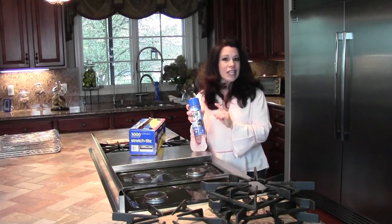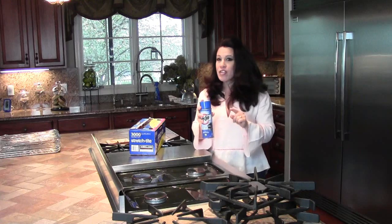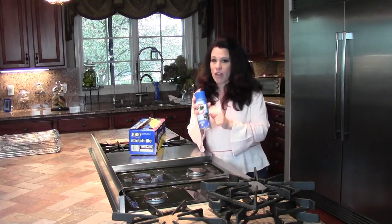Did you know that oven cleaner can clean things other than just ovens? This is Renee Romeo and I'm going to show you how to clean your stove top with oven cleaner.